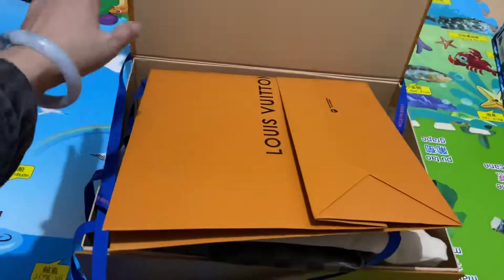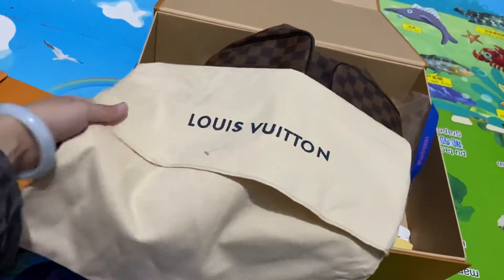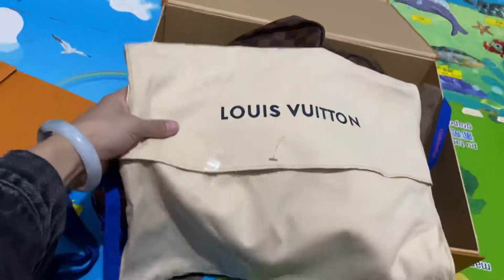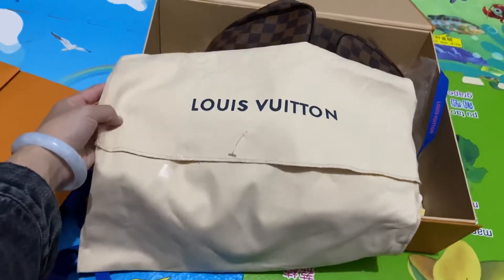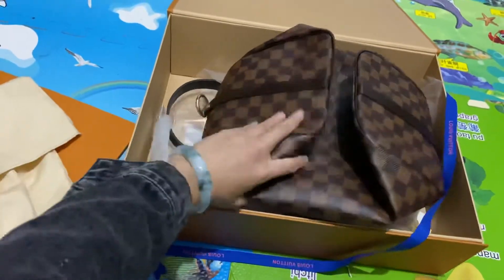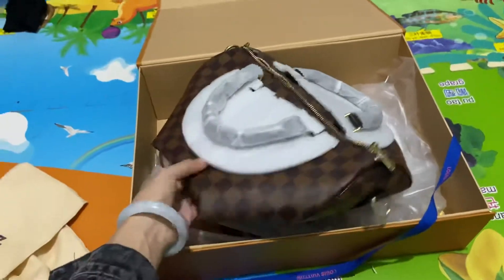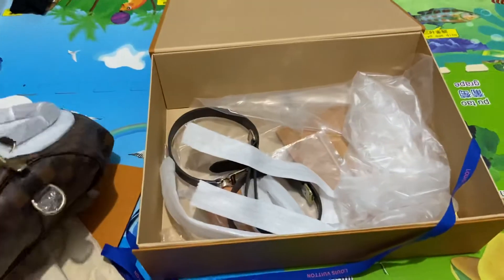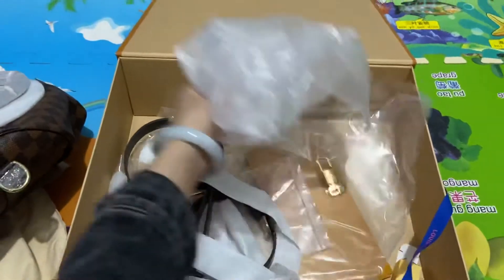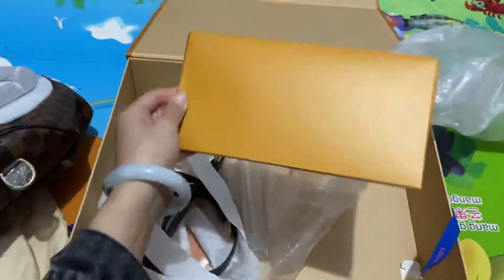It comes with the Louis Vuitton paper bag and the dust bag - the Louis Vuitton dust bag, pure white with black. It's the Louis Vuitton dust bag. This is the Speedy 30 handbag, and I'll show you the actual items, actual laces, and the actual Louis Vuitton.